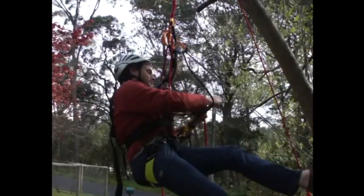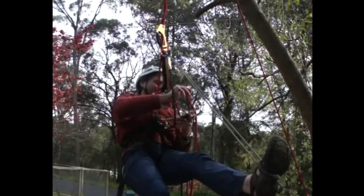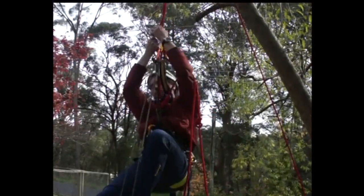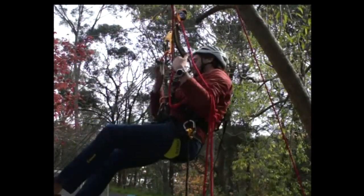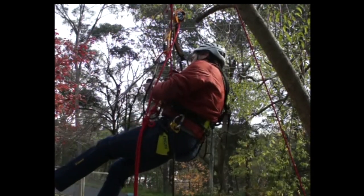Before continuing on my way, I should remove the rope from my ID. Good to go. Now I'm going to change to descent, and let's look at crossing a knot on the way down.